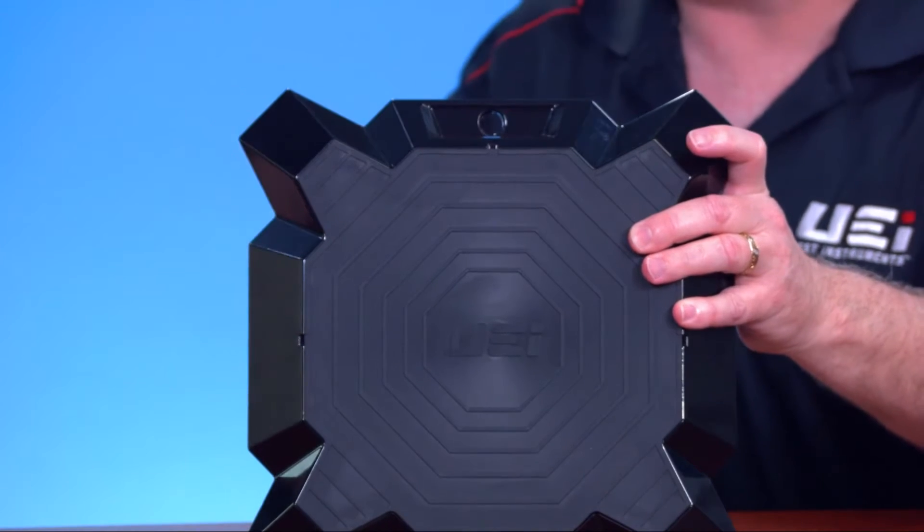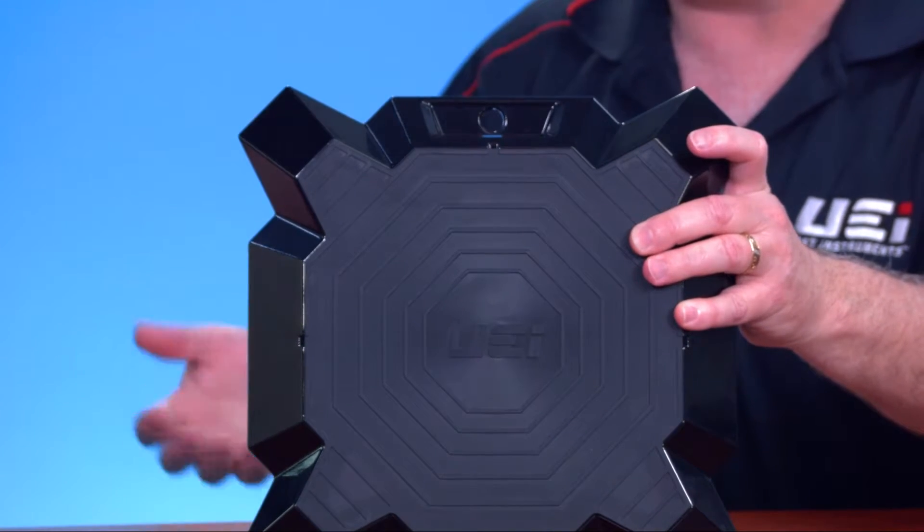We've got smaller scales that go down to 110 pounds for the guys who are just using the disposals. For the commercial guys, maybe they're taking this up on a rooftop — in the top here we've got an opening so they can put that in so they don't have to try and carry this up. They know they've got enough to carry up in their bag going up that ladder on the rooftop.